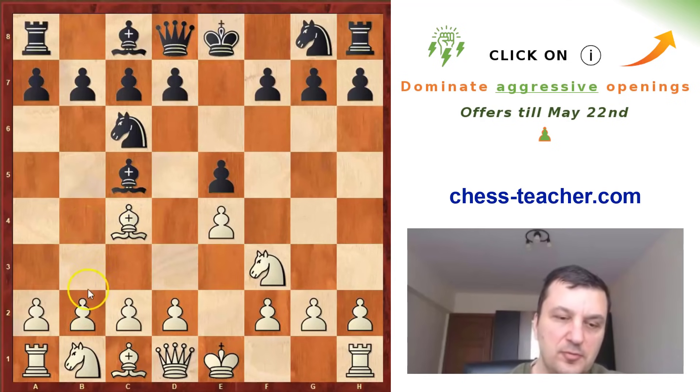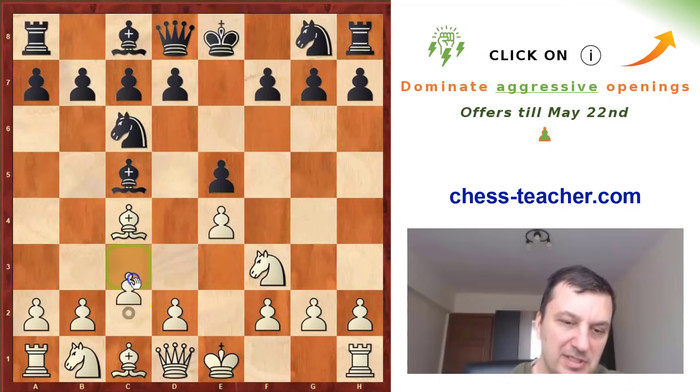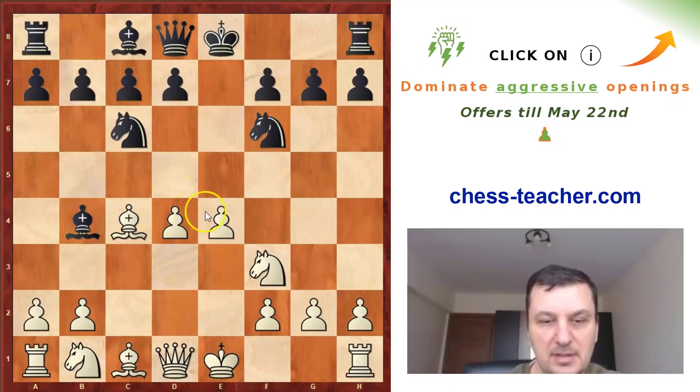What is the idea of this move b4 and why is white ready to sacrifice a pawn for this? The idea is to transpose into some kind of lines in the Italian when you play c3, for example Nf6, d4. Now the problem is that even if it seems white has this very nice center, after Bb4 the pawn is hanging.